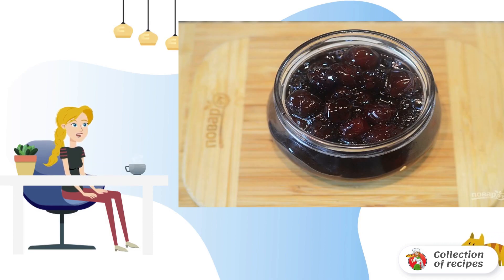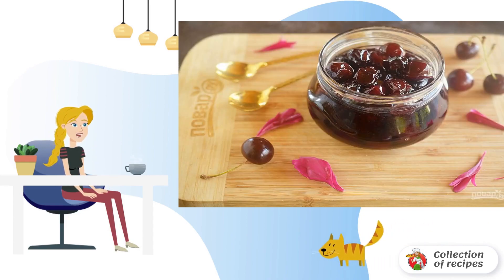Place the cooled jam in sterilized jars and roll it up. Bon Appétit.